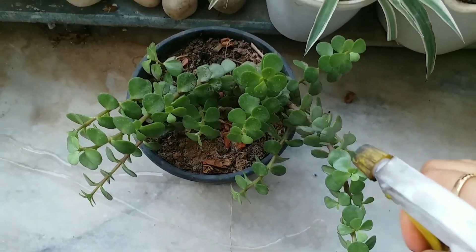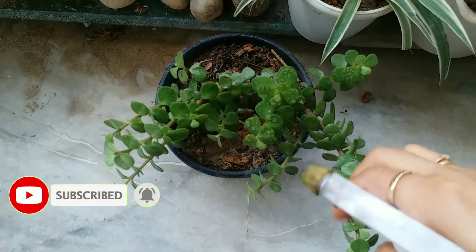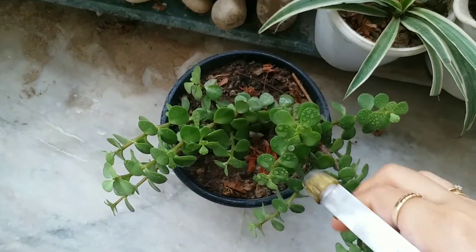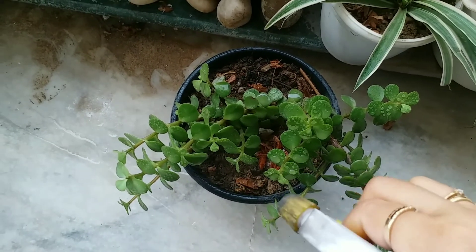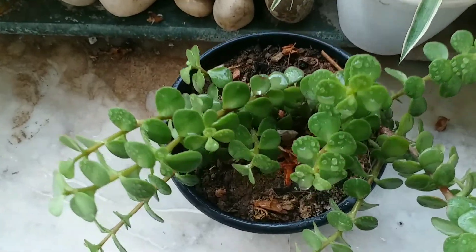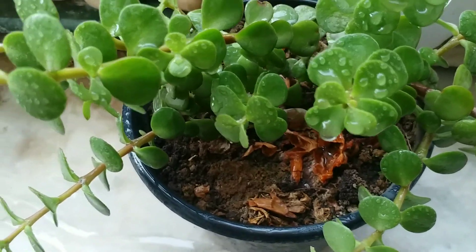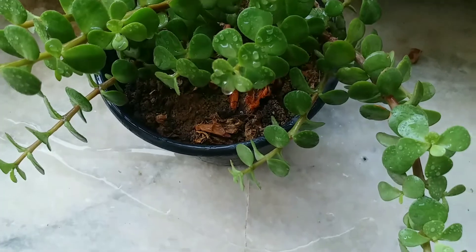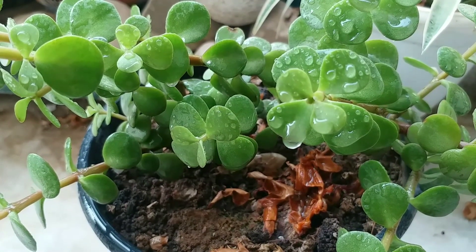Hello friends. Jade plants are succulents — they hold water in their leaves, so they don't do well when sitting in constantly moist soil. Let the top 1 to 2 inches of soil dry out between waterings. Indoors this will probably mean watering once every two to three weeks, but be sure to check regularly. A good tip: if you see blisters forming on the leaves, the plants are getting too much water.